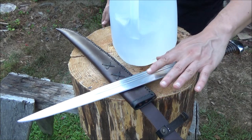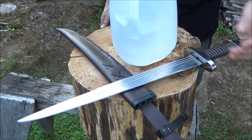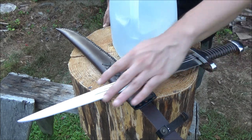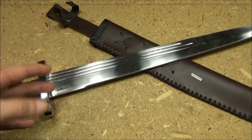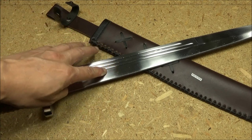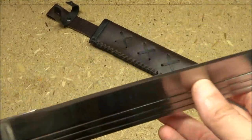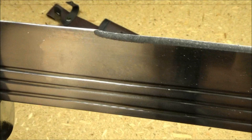The edge was really messed up — it had like a huge burr. I did get some footage of that before cleaning it up. One of the kind of messiest edges I've ever seen on this short sword. Let's see if I can capture it.